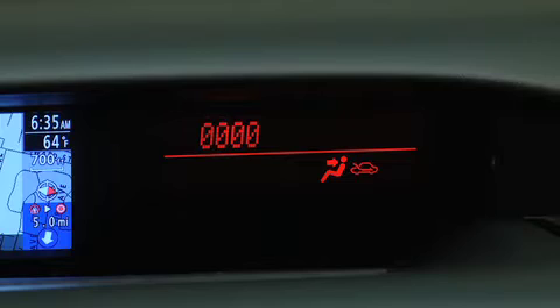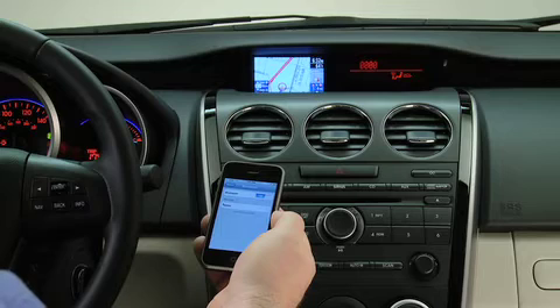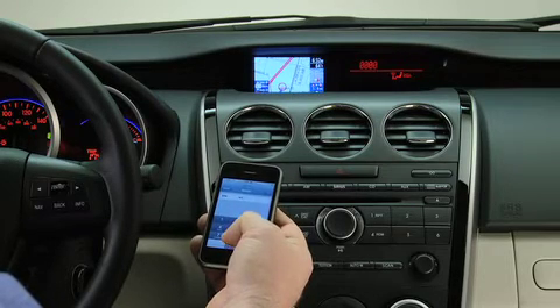Start the pairing process on your Bluetooth device. Your pairing code is 0000. Input this code on your Bluetooth device when prompted. See device manual for instructions. Search for a Bluetooth device from your phone and select Mazda from the list of found devices. Input the four-digit pairing code to the phone.